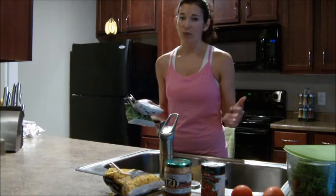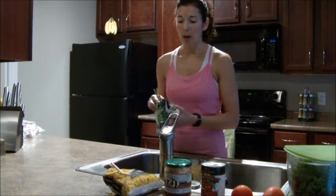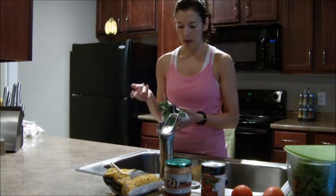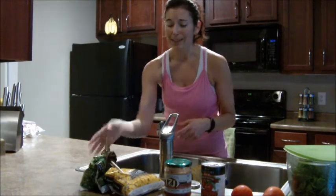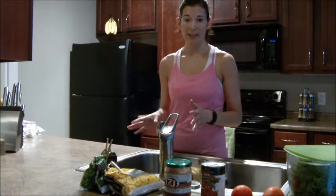Last night I got home and didn't really have much time to make dinner, so I threw in some shrimp, corn, broccoli, the green beans, a little bit of spice, and I had a stir-fry. Really easy to do.